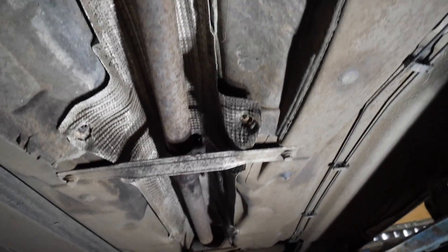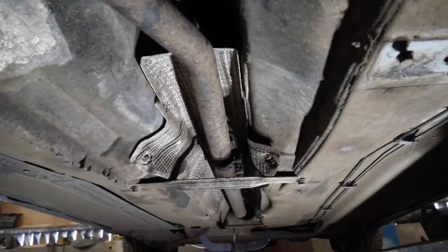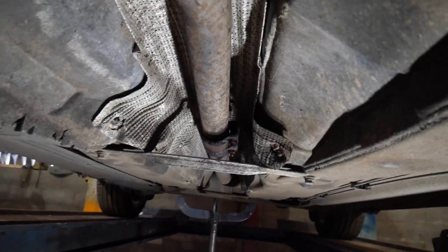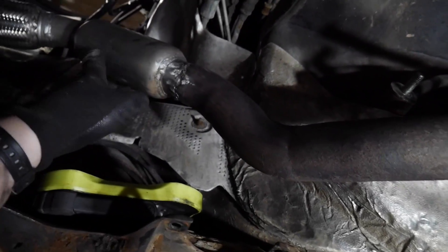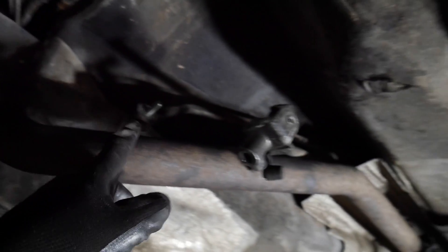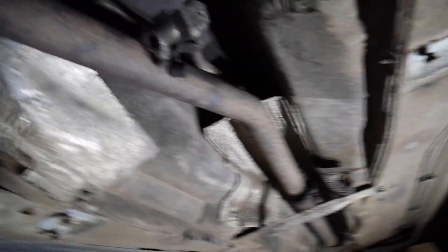I'm going to nip these bolts up on the clamp and then hopefully they'll all go real stiff. That's it finished, boys. Nice and tight now, isn't she? Still got plenty of room and not hitting out. My original plan was to take this off and get someone to sort it out for me, but I'm going to have to start learning how to do this welding stuff, because I'm always stuck needing something welded. Job jobbed.